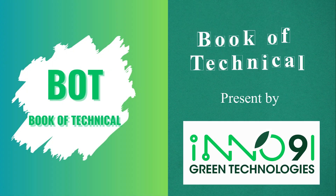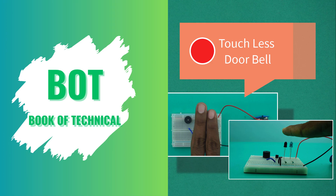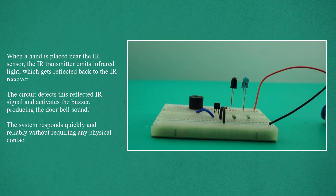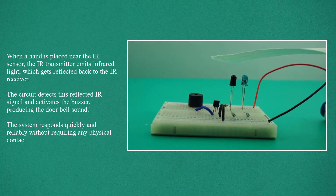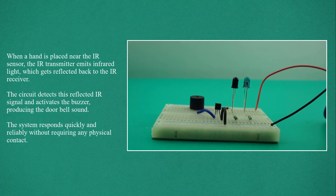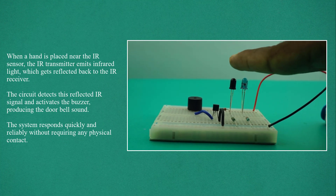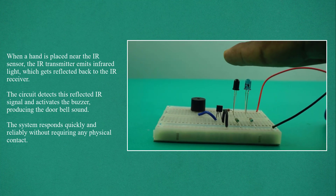Welcome to Book of Technical. This video is presented by Inno91 Green Technologies. This is a touchless doorbell circuit on breadboard. When a hand is placed near the IR sensor, the IR transmitter emits infrared light, which gets reflected back to the IR receiver. The circuit detects this reflected IR signal and activates the buzzer, producing the doorbell sound. The system responds quickly and reliably without requiring any physical contact.